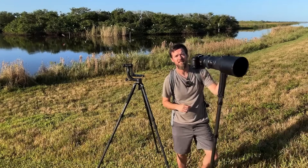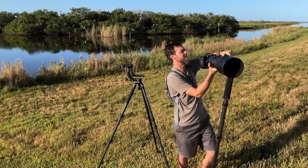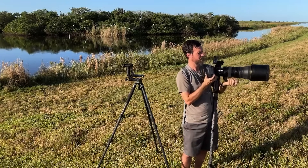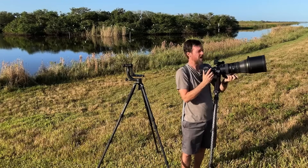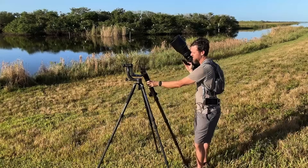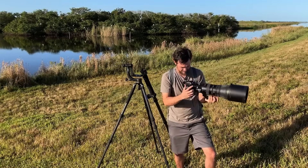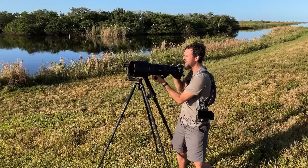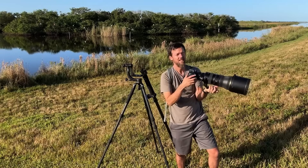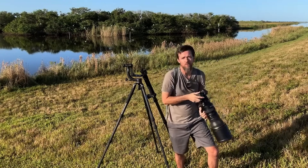A lot of the time I'll shoot handheld with this 400mm f/2.8 lens — it's pretty lightweight and manageable. This is the most freedom of movement you can have. If you have a lightweight setup and you're comfortable hand-holding it, hand-hold it. It's going to be the easiest, most lightweight setup and allows you to point in any direction. But with a heavy lens like this it gets tiring — your arm just gets tired and you end up putting it down.